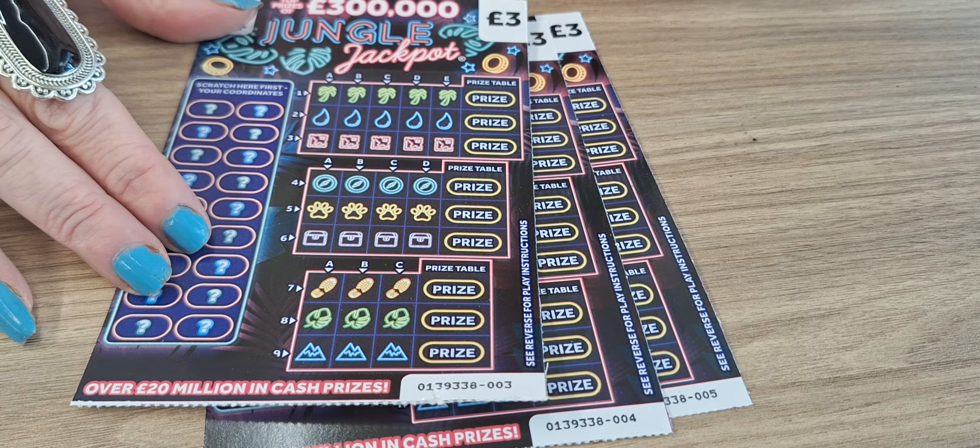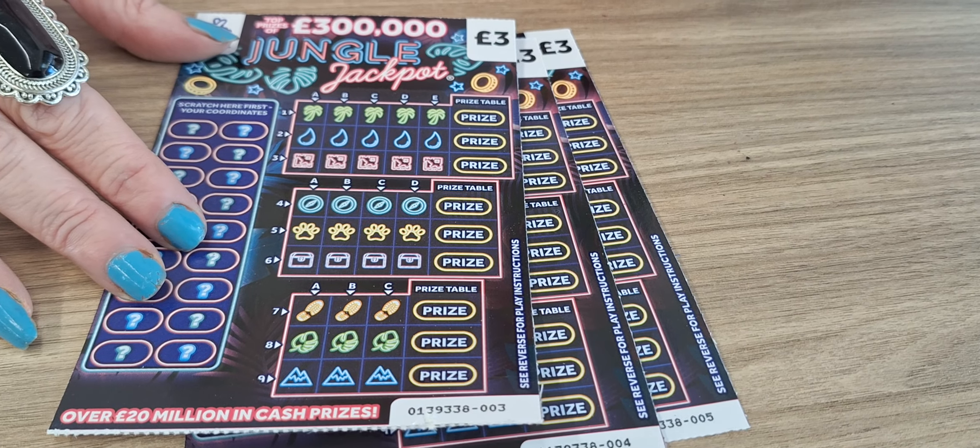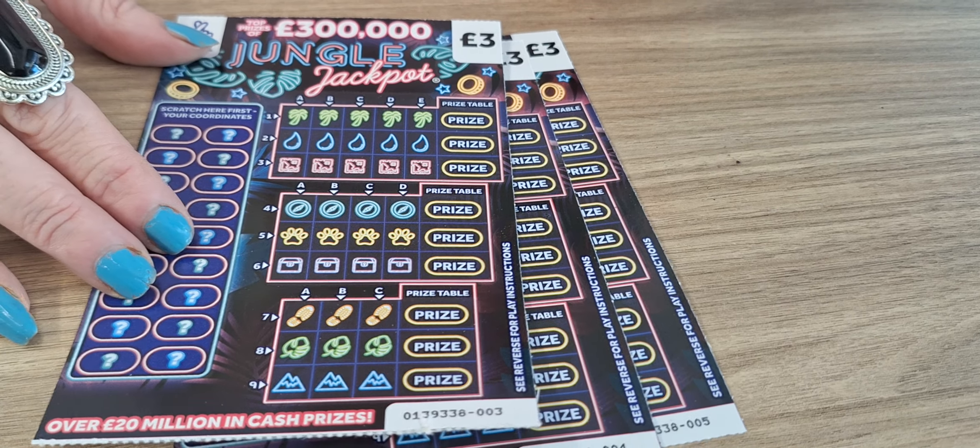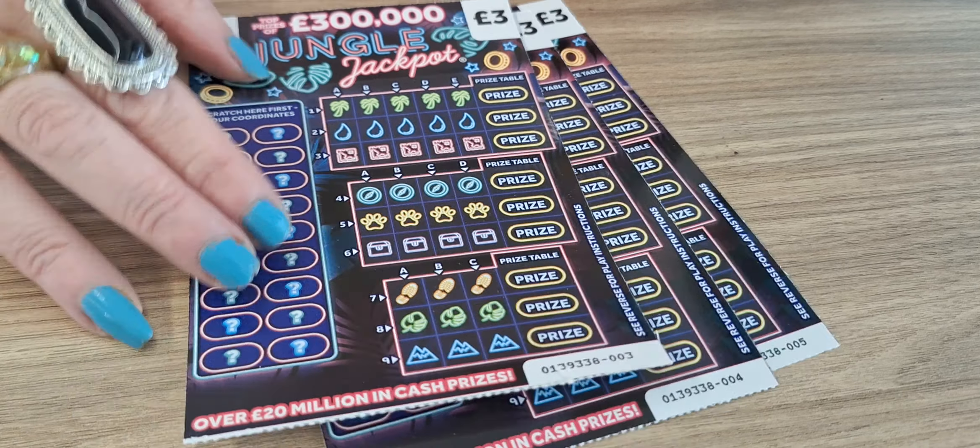Hello and welcome to another Scratchy Squad episode. I'm going to be playing three of the Jungle Jackpot tickets at three pounds each. We have three tickets, a total of nine pounds. If you're ready, let's begin.